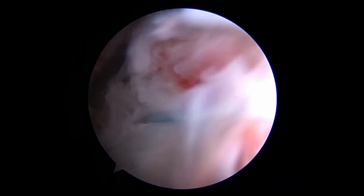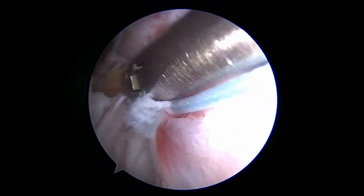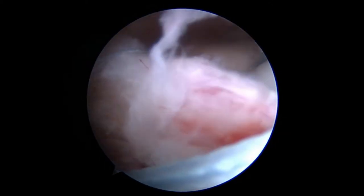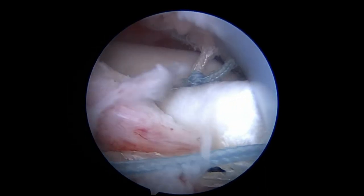The blue suture — the posterior limb from the lateral double pulley system — is passed through the residual infraspinatus, followed by the white posterior swedged fiber tapes using a scorpion suture passer. This will incorporate the infraspinatus to the speed bridge construct posterolaterally.